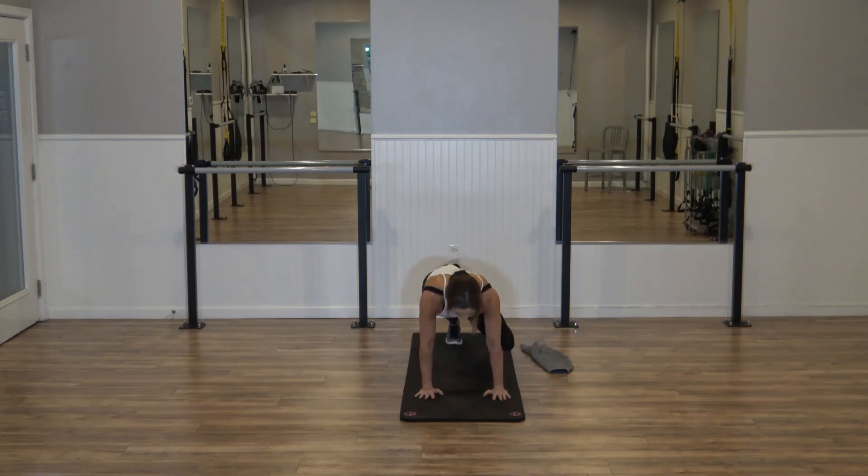Keep breathing — don't forget that breath. In, four, three, two. Tap — eight, side, tap, eight. Six, five, four, three, two.